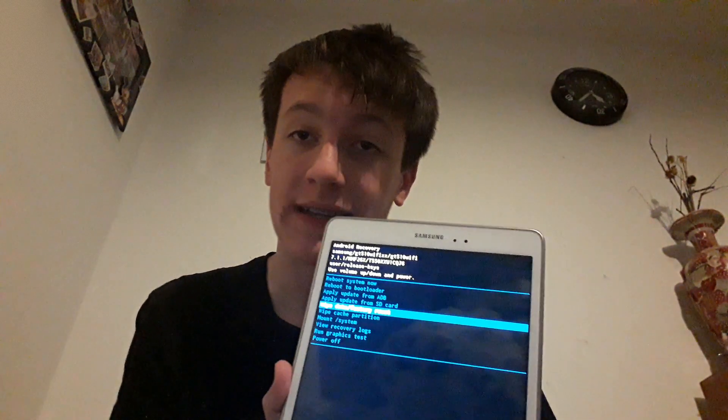'Wipe data / factory reset' — that is last resort. That will remove everything on the internal storage on your Galaxy Tab A. So if you have any photos or videos you want to keep, put them on your SD card. Any apps you can reinstall, but if you want to keep progress on any apps, put that on your SD card too.